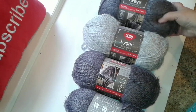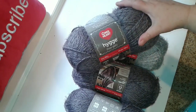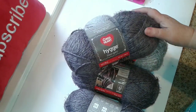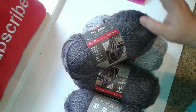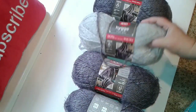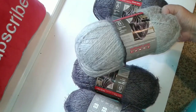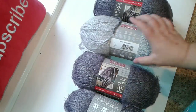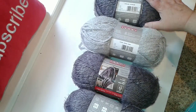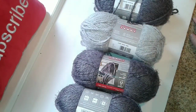Of course I picked up some yarn. This is by Red Heart — it's very very soft and very fuzzy. This color is called cloud and this one is sterling. I only got four skeins.